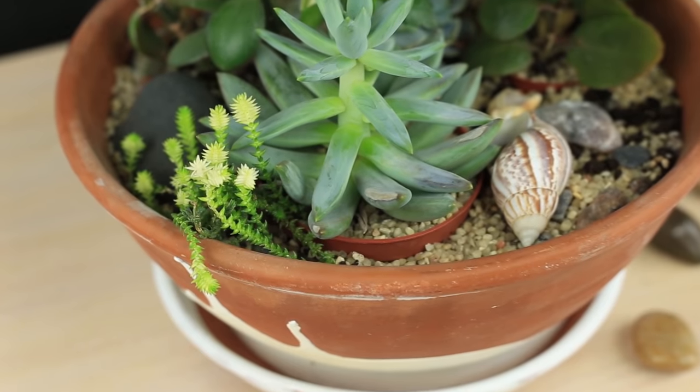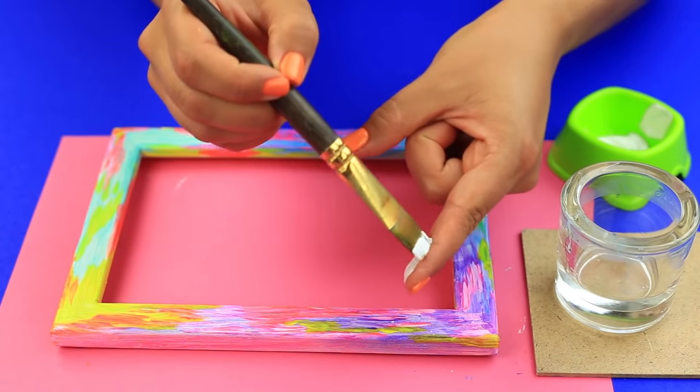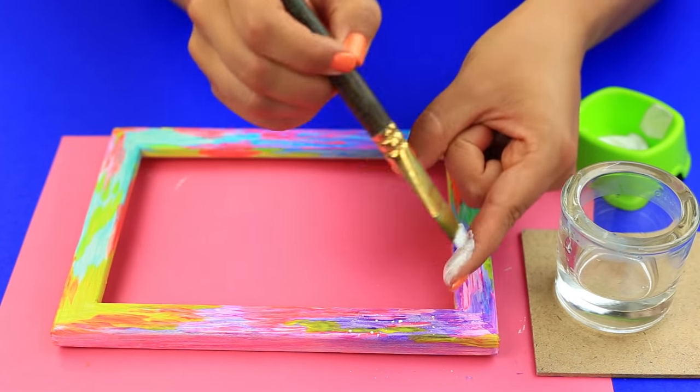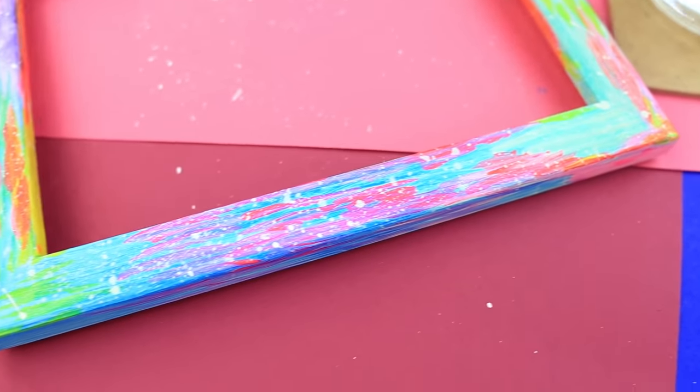We've got such an interesting pattern. And finally, one of the easiest and most favorite life hacks: flip the paint on the paper or craft to get an awesome decorating item quickly and easily.